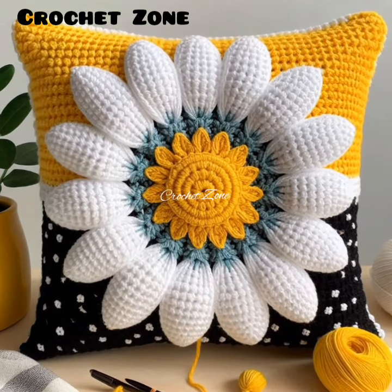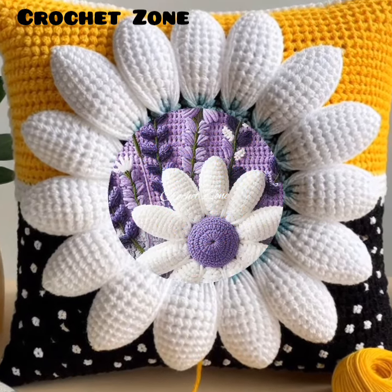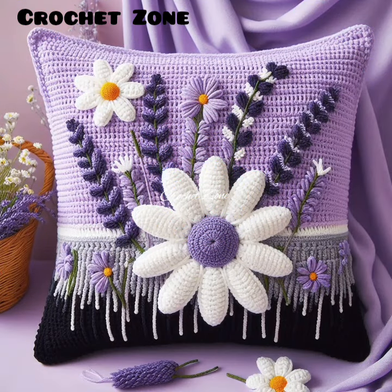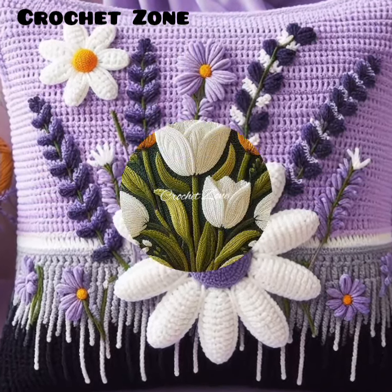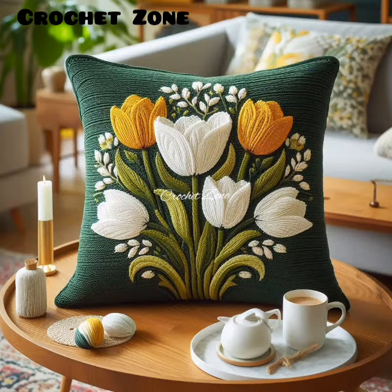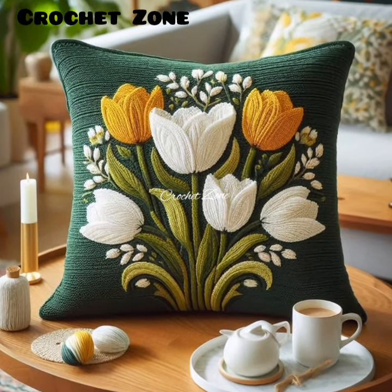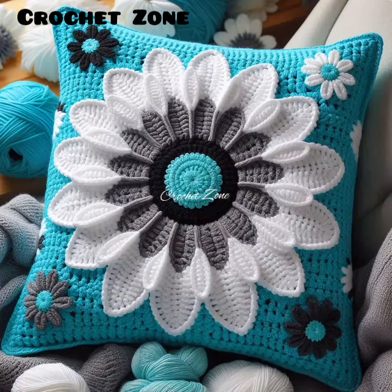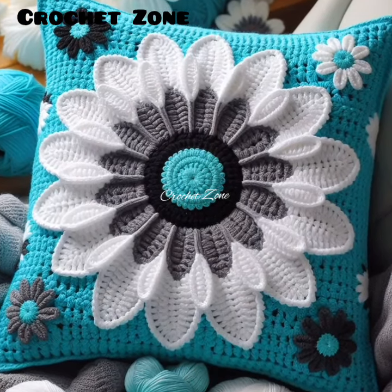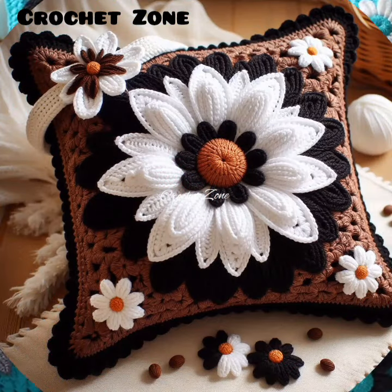A crochet pillow cover is a decorative and functional item created using the craft of crochet, which involves interlocking loops of yarn with a crochet hook. These covers are typically made to fit over standard pillows, adding a personalized touch to your home decor.